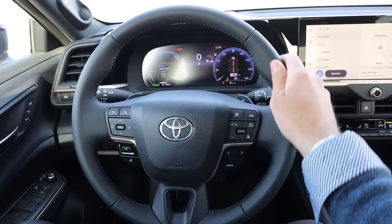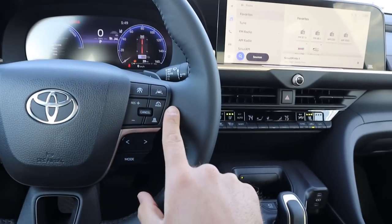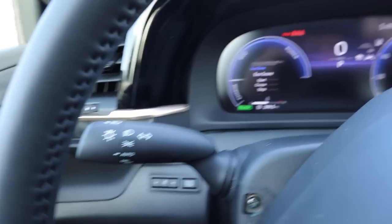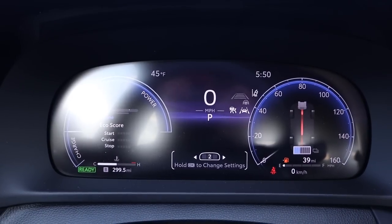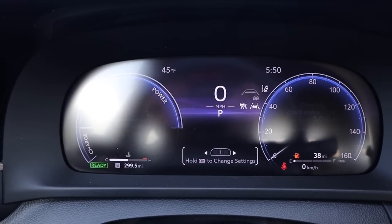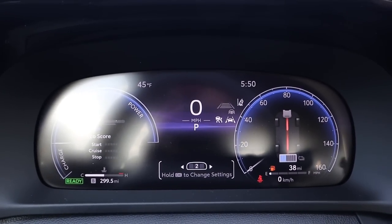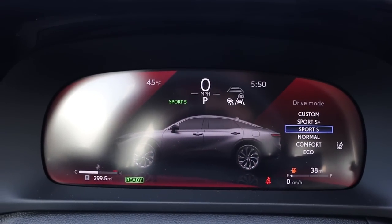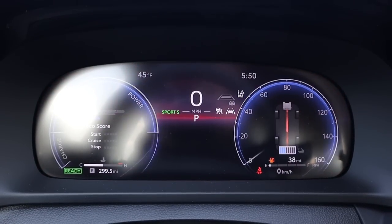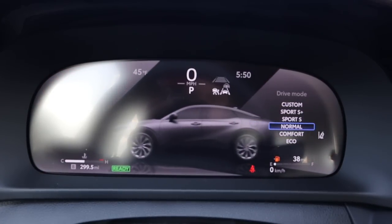Taking a look at the steering wheel, there's really nice trim all around with paddle shifters for the six-speed automatic, adaptive cruise control, phone and volume controls, turn signal and wiper stalks. There's a full digital gauge cluster in the center you can scroll through for different views and car info. There are also drive modes — sport, sport plus, normal, comfort, and eco — each showing a cool little Crown animation.